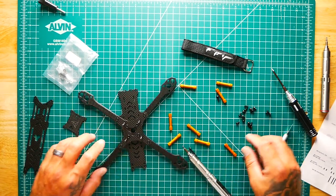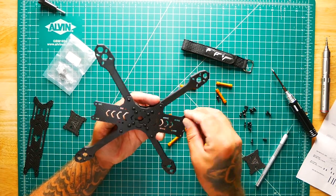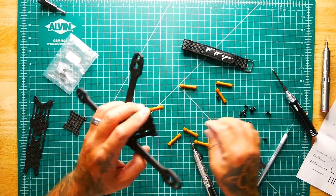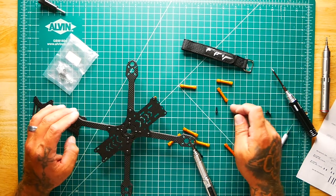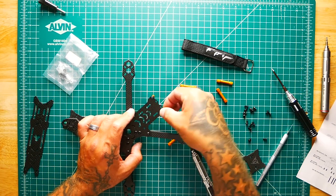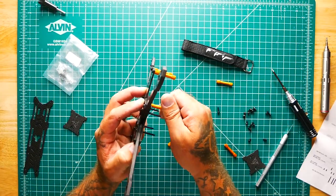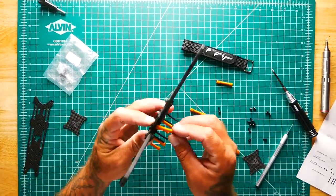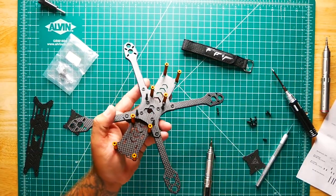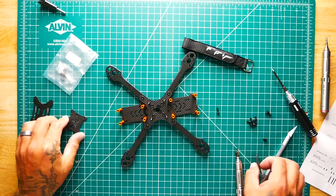Next up is putting on the standoffs. I drop one in, grab a standoff, and just twist it on by hand — I'll go back and tighten them all later. Looks like I've got a spare screw here; I'm not sure what it's for just yet. Maybe we'll find out when we're done. Going ahead to finish these standoffs now.